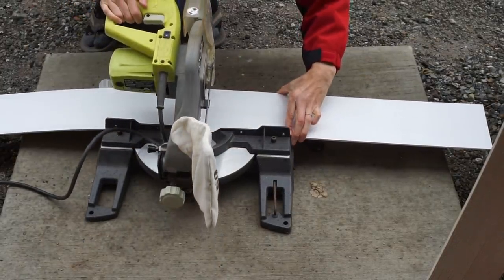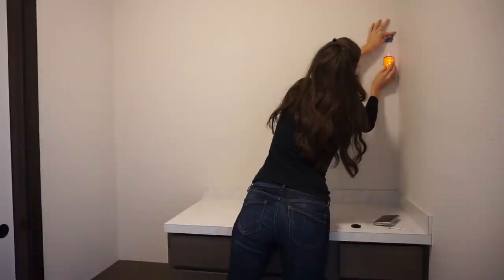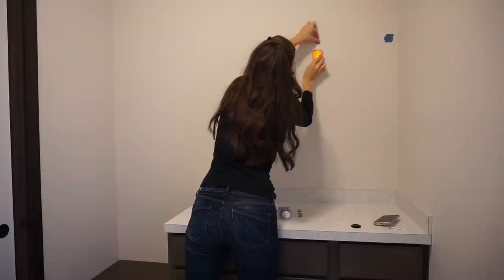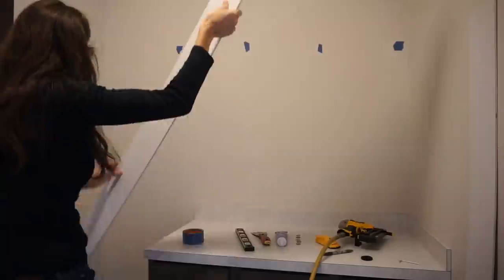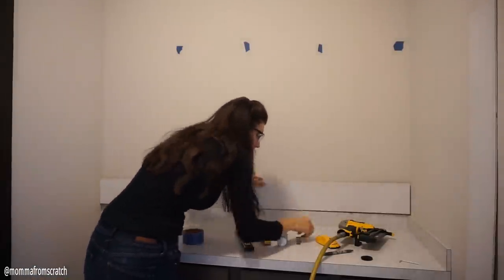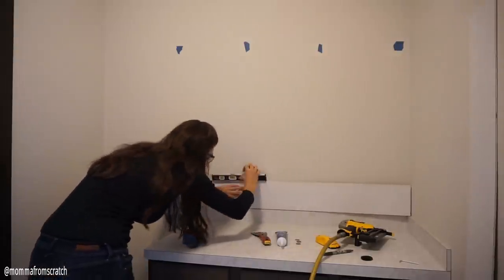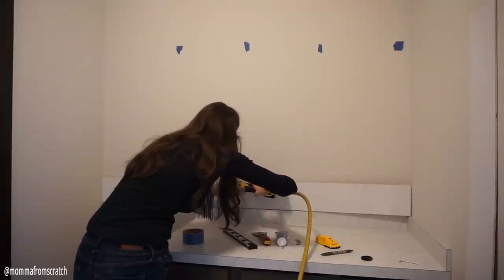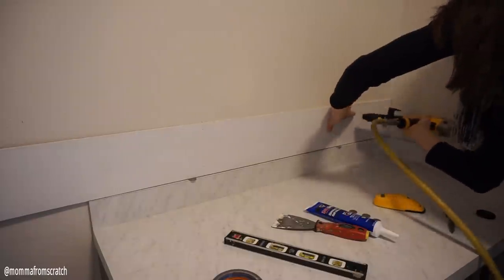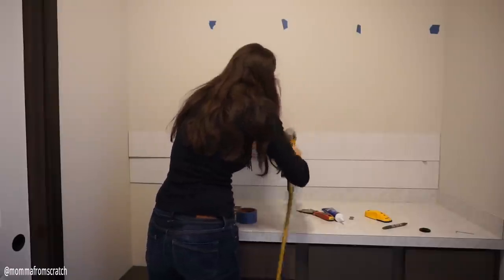Walls are never straight in a home and can be off by up to half an inch — and if you've ever worked on DIY projects you know what I'm talking about. I marked all the studs on the wall so I knew my nails would go into a stud. I started by putting my first board up, then took two nickels and placed them on the side with the cabinetry, put my level up, made sure it was level, and nailed away — two nails top and bottom, then one on each stud going down.